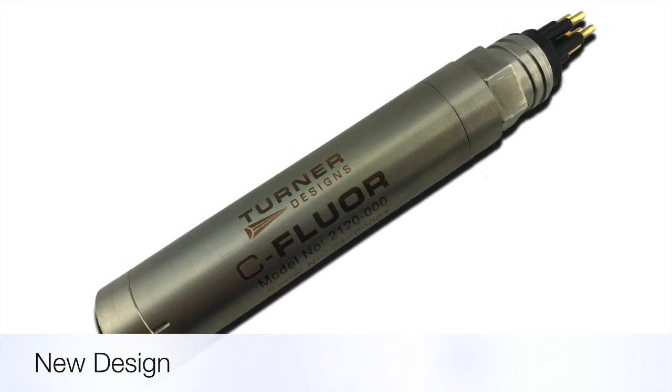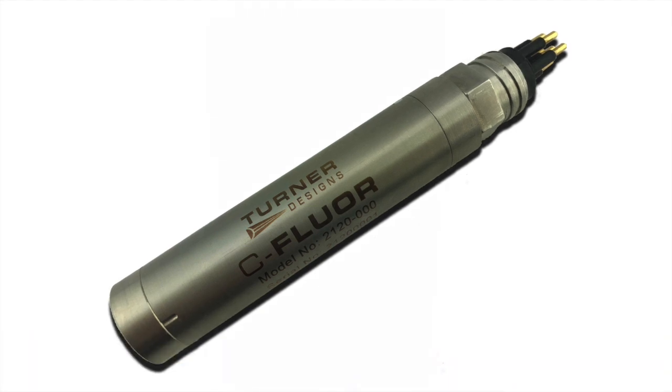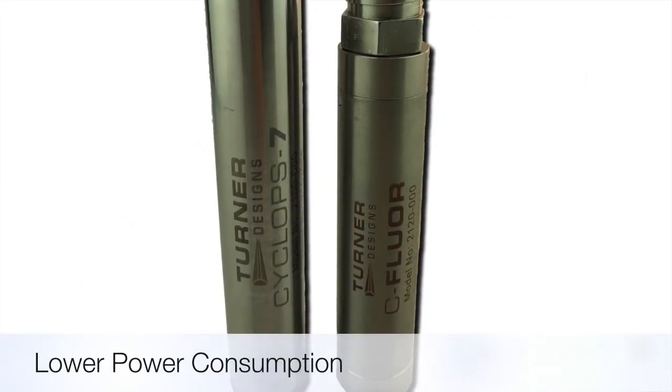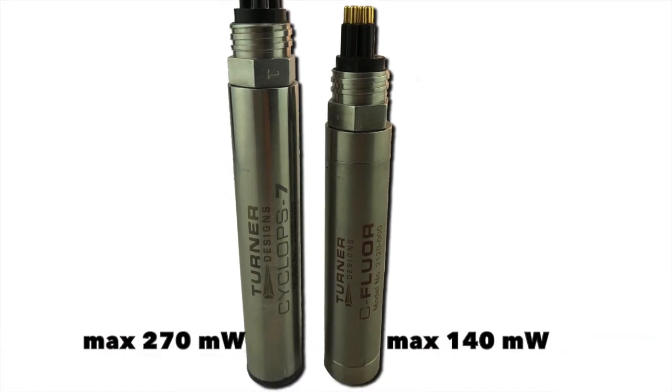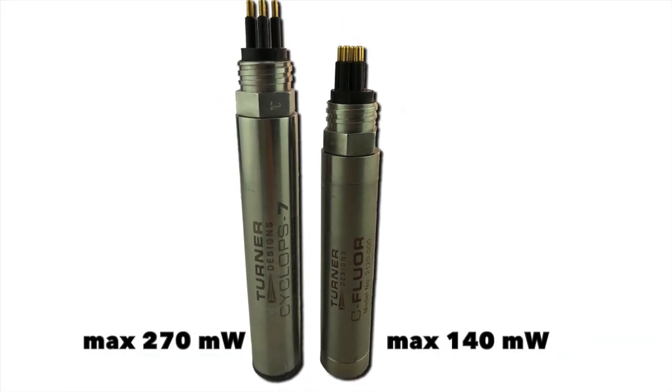slightly shorter than the Cyclops 7F submersible sensor. Seafloor probes have similar minimum detection levels as Cyclops 7F submersible sensors at a much lower power consumption.